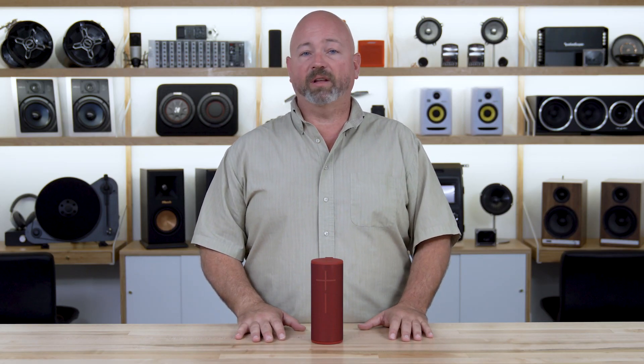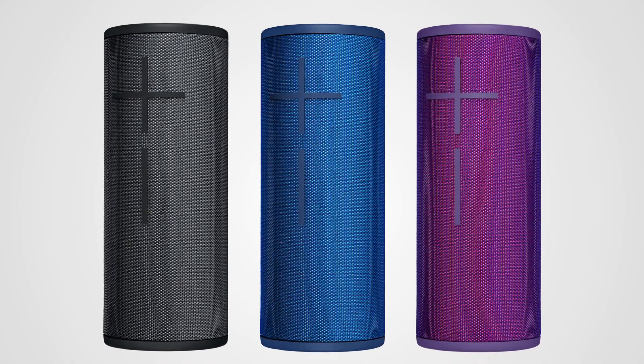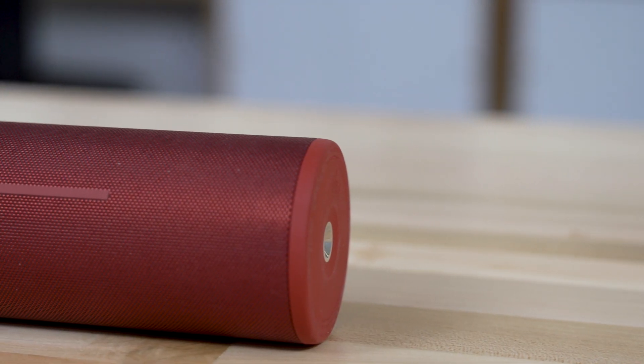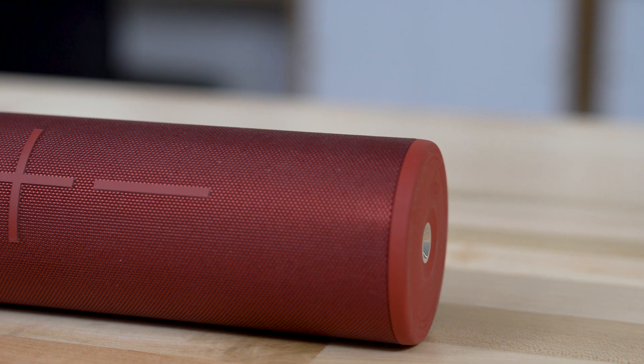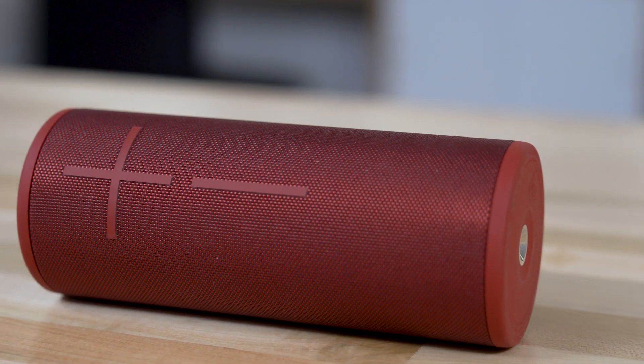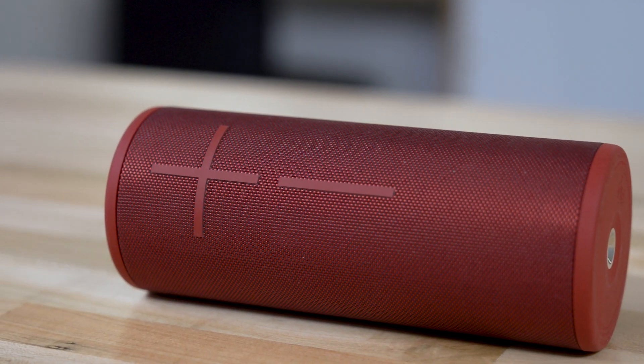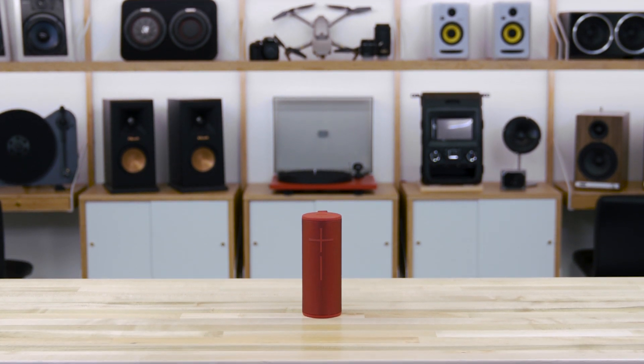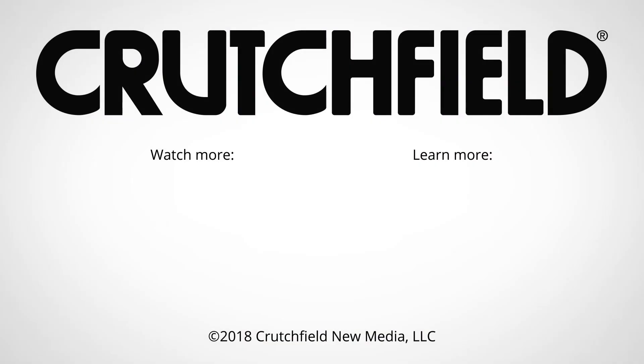It's also available in four colors — this is sunset red. You can get it in night black, lagoon blue, and ultraviolet purple. Ultimate Ears has such confidence in the durability of this that you're gonna get two years of warranty from the manufacturer, which is pretty impressive. So if you have any questions on this speaker or any other Bluetooth speaker, give us a call, chat with an advisor online, or send us an email. We're here to help you get the right speaker for you.